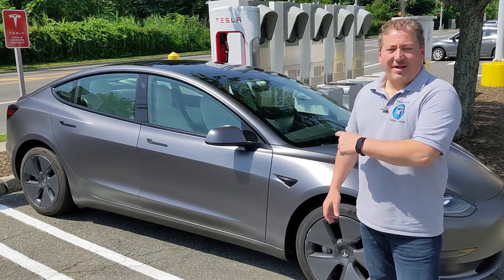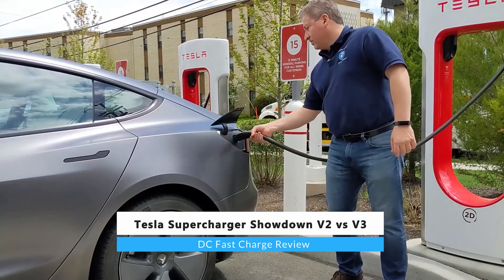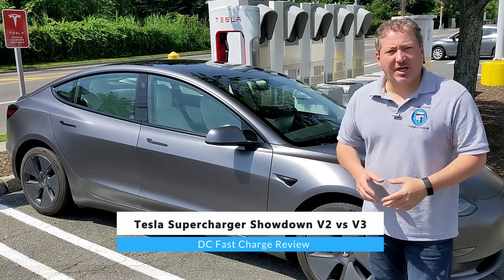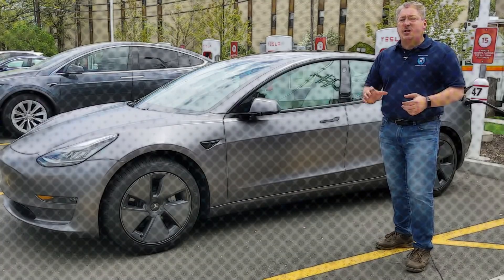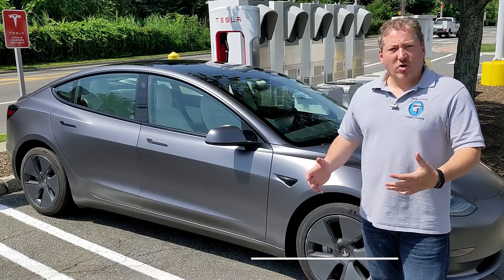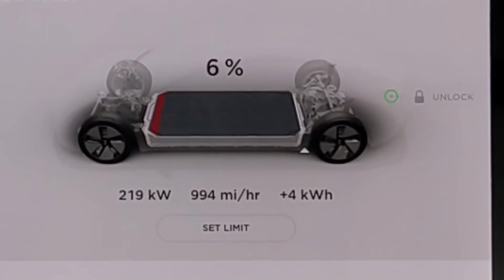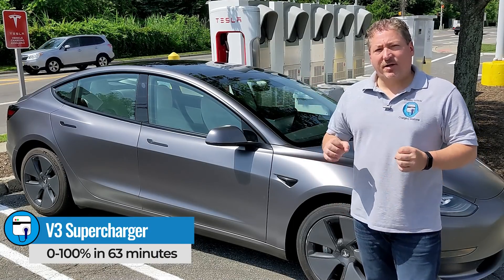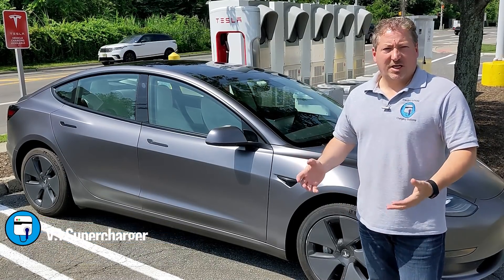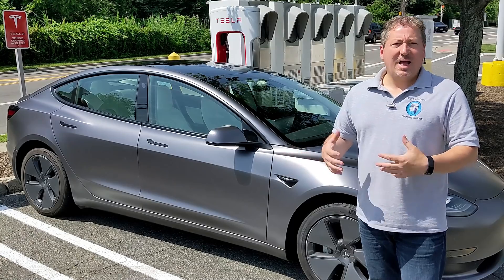I'm here at a Tesla supercharger about to plug in and record a zero to 100% supercharging session. A couple of weeks ago, I took my 2021 Tesla Model 3 and recorded it from zero to 100% on a V3 250 kilowatt supercharger. We went from zero to 100% in 63 minutes. I'm now at a 150 kilowatt Tesla supercharger, and we're going to repeat that test and compare the results.